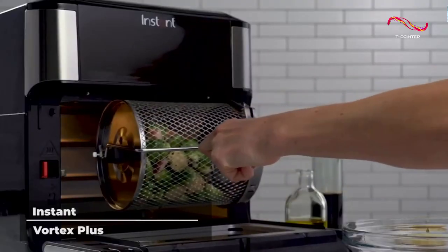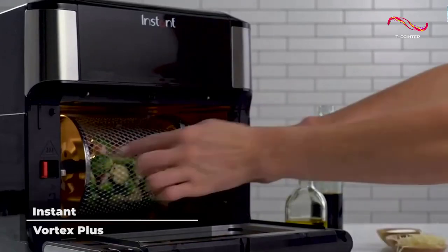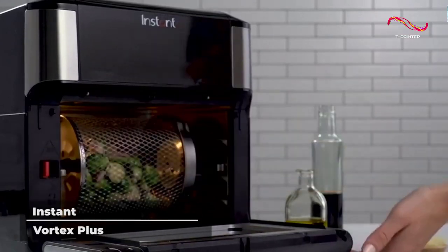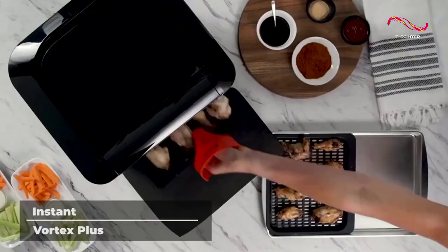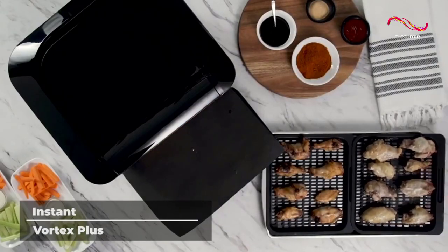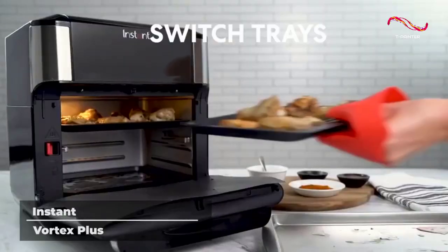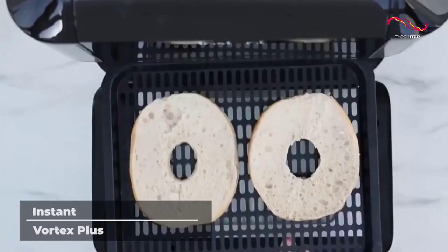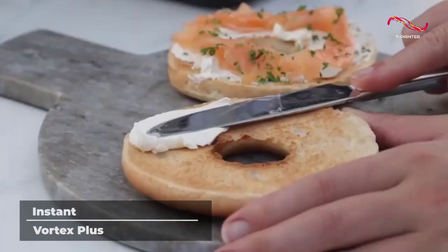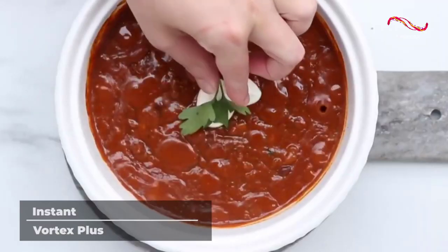You might think that a product that can do so much would be a hassle to use or difficult to learn, but the Instant Vortex Plus is outfitted with customizable cooking programs that are designed to make making dinner as easy as possible. Prepare everything from chicken wings to cinnamon rolls in a fraction of the time. The Instant Vortex Plus was made to make your life easier and your meals more delicious. It delivers high-quality food that you normally can only get at a restaurant, and it makes it easy.